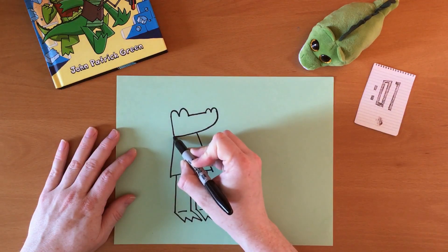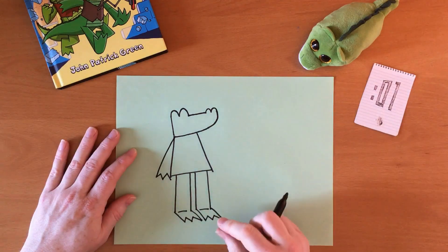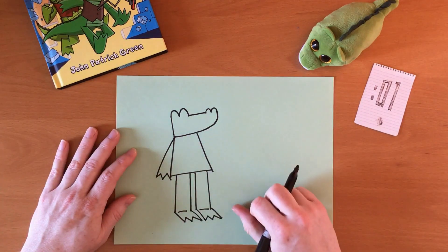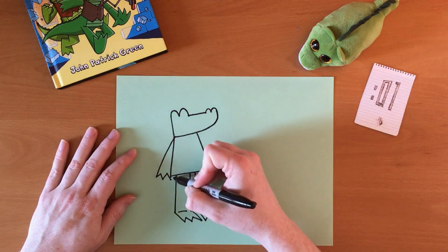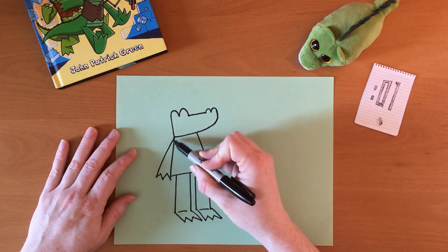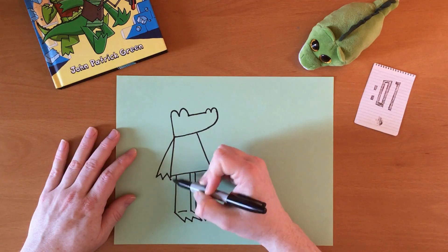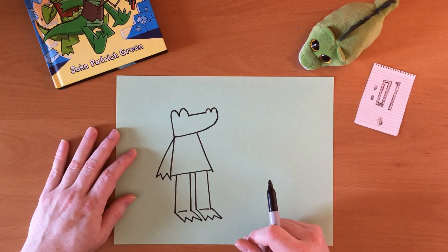Then I draw the arms. One arm is often down by the side, so it just attaches to the side of the body. It's basically a very long, thin triangle with another M for fingers at the bottom.